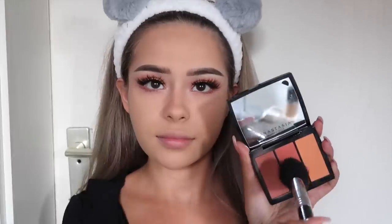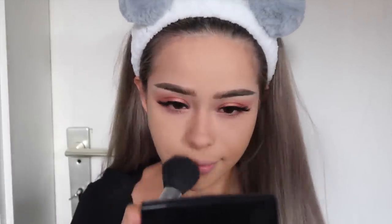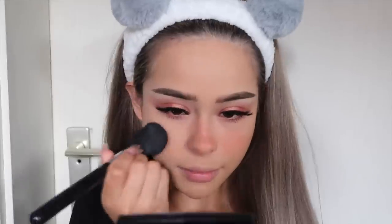Now for the fun part — the blush! I'm using Anastasia Beverly Hills Blush Trio in Peachy Love and I'm going to apply a generous amount of blush onto the center of my face, including my nose and my cheek area.